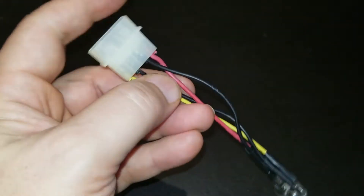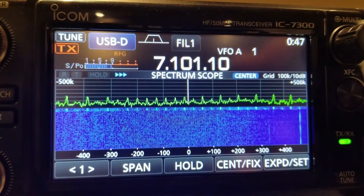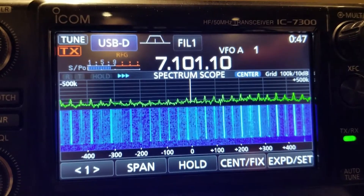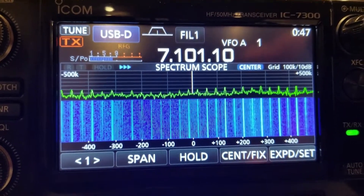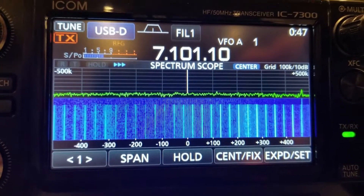As a receiver I have an ICOM 7300 with a 9 by 10 inch square antenna. I opted for this small antenna to prevent other RFI or external signals from interfering with my experiment. The power supply under test is at about 2 feet away from the receiver.